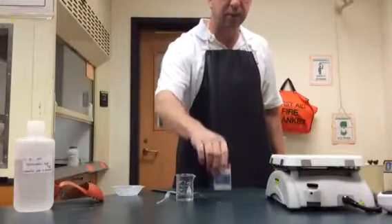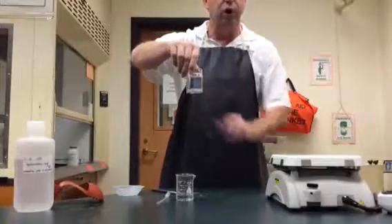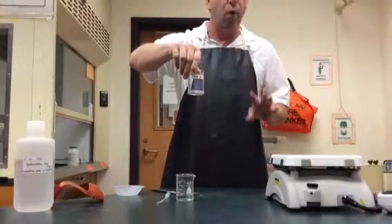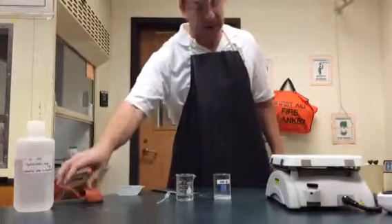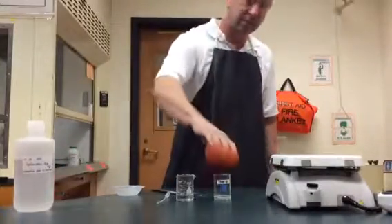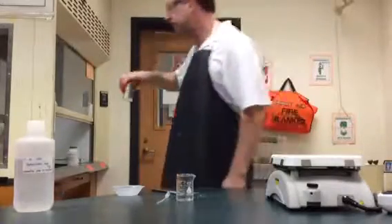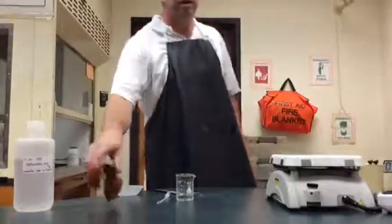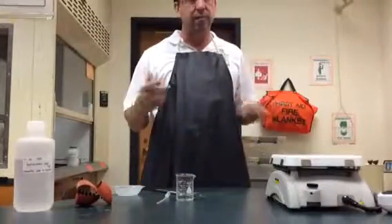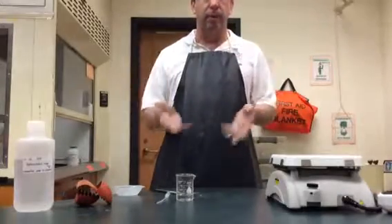Once the magnesium has completely reacted with the hydrochloric acid and there's no visible magnesium left — or almost none — I'm going to go ahead and bring it over into the fume hood, put it on the fume hood for a day, maybe two days, and wait for all of the excess water to be boiled off.